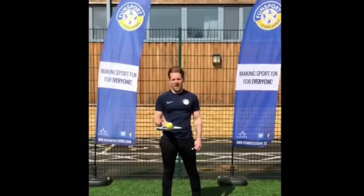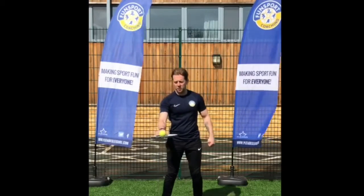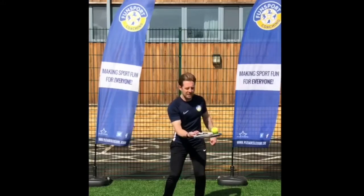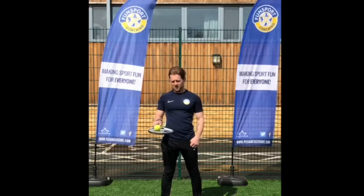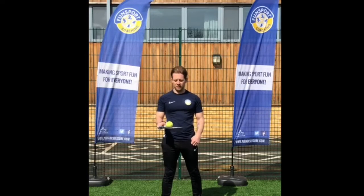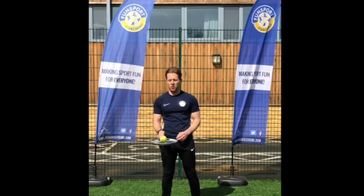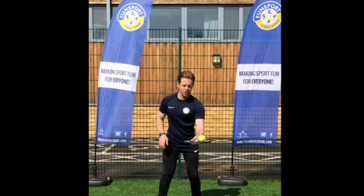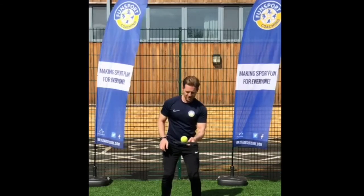Next trick. Can I go up, forehand, switch to backhand. Backhand to forehand, forehand to backhand. Maybe try that with your other hand. This time, looking to switch hands while the ball is in the air and catch it on the racket. Whoa!